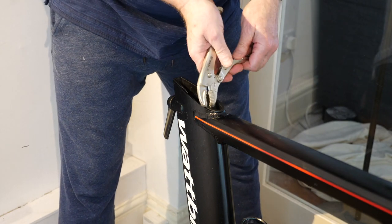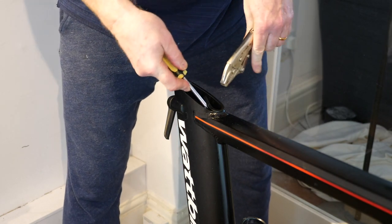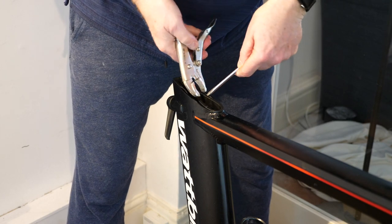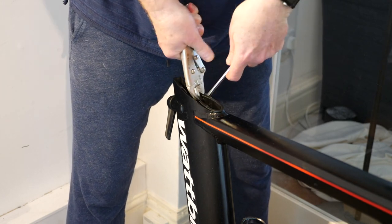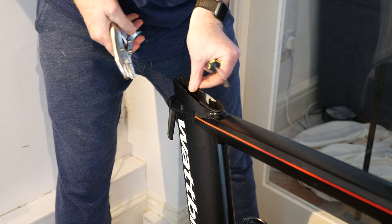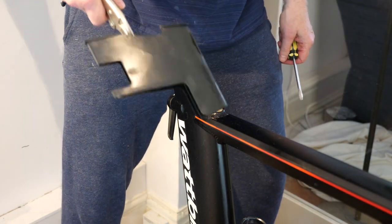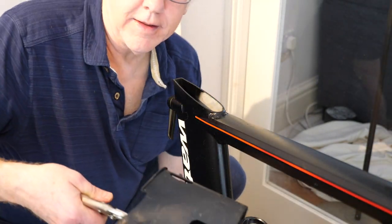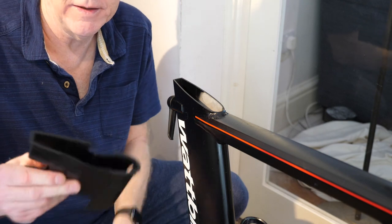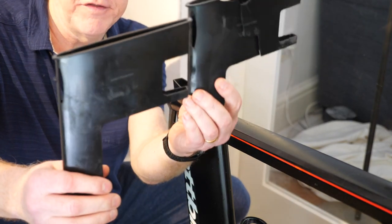Did you hear that everybody? Well, something broke there. Let's see if we can get the old mole grips on it. What I don't want is all the bits falling down inside. Aha — look at that! Okay, so that is the existing plastic sleeve, and the new plastic sleeve is this one here. There they are side by side.